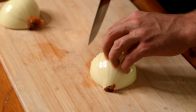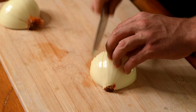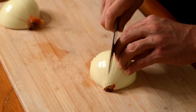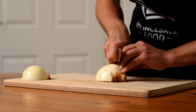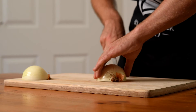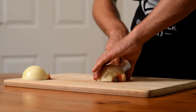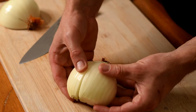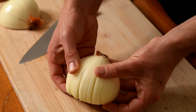Be careful to keep your fingers out of the way of the blade as you work your way across the onion, finishing with an arched hand if necessary. Note that we now have strips of onion held intact by the root.